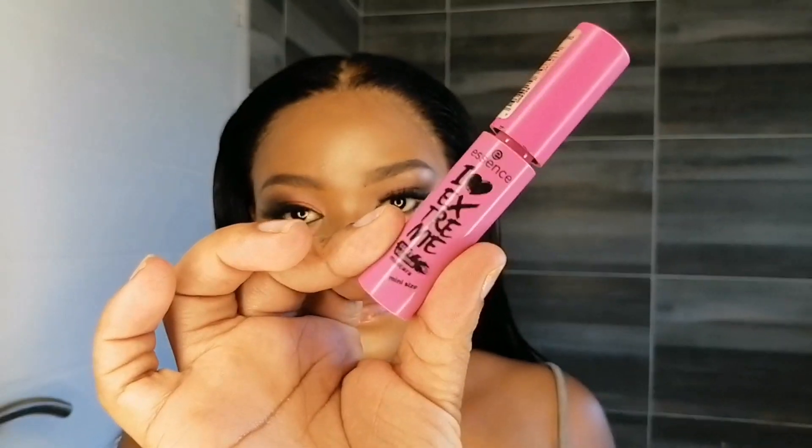There's a bald spot right at the top of my head because I over-bleached the hair, but I'm going to show you how you can fix that just using mascara.